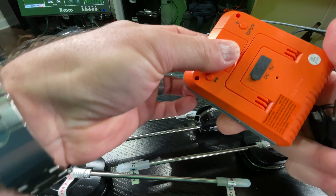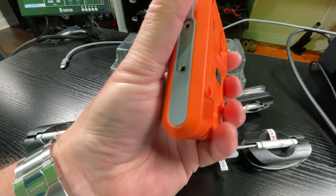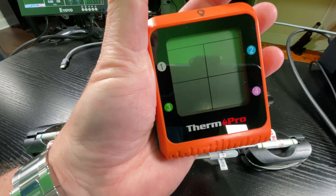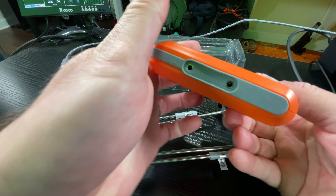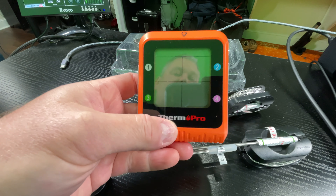There's also a little hook you can pop up if you wanted to hang it — maybe hang it from a string or something. Keep in mind you would never want to sit this on the exterior of a hot smoker, because obviously plastic can melt.